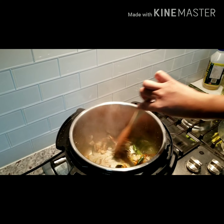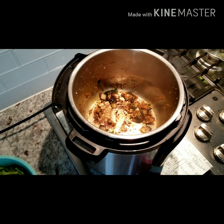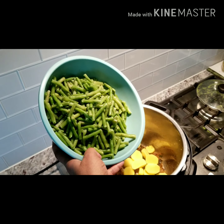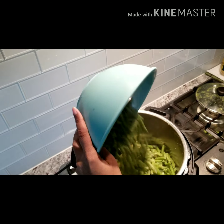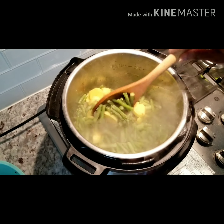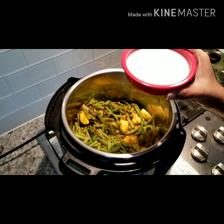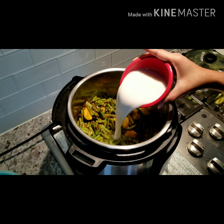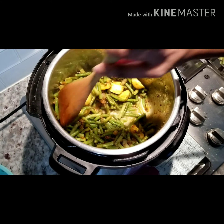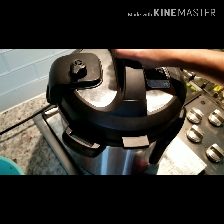While your masala is getting roasted, let's add our potatoes, and now add the long beans and mix it all in. Now add a cup of coconut milk and mix it very well.